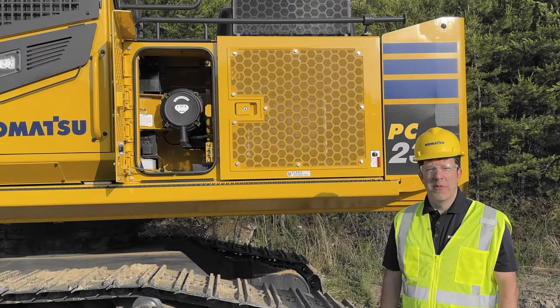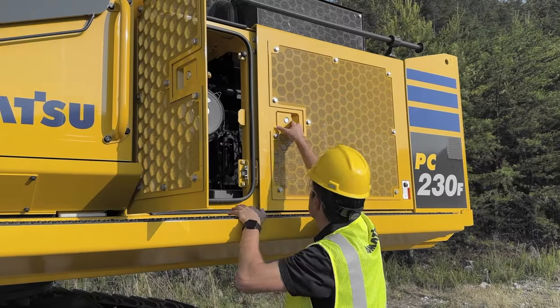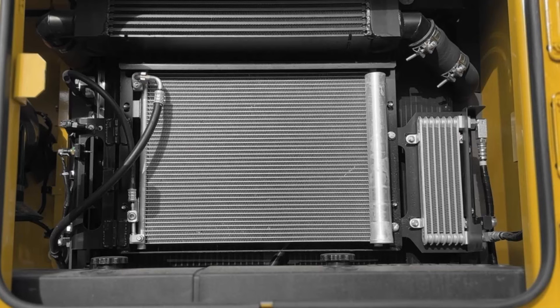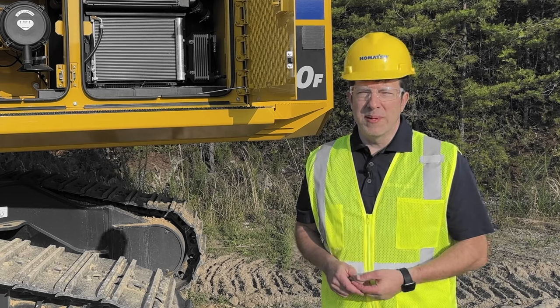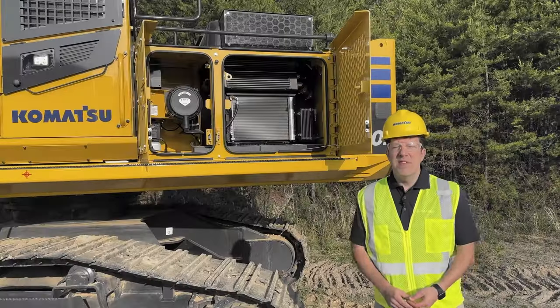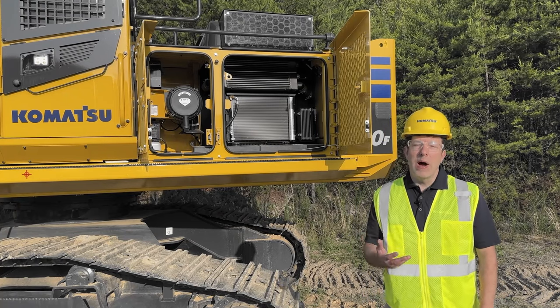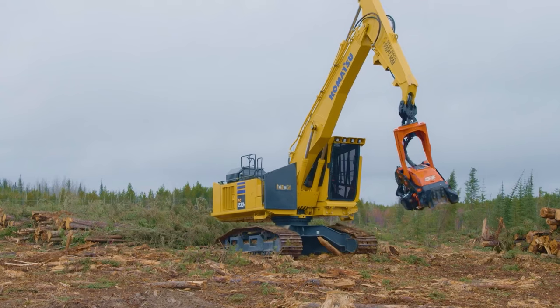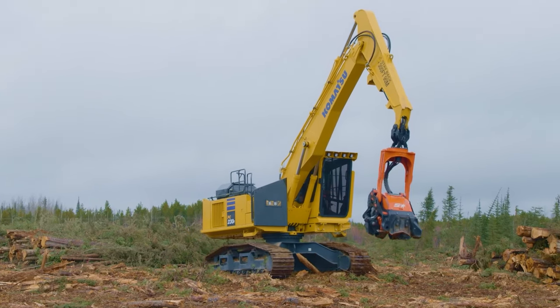Let's talk about the debris management system and the heavy-duty forestry guarding. The radiator is a three millimeter wide fin core, which helps you with debris management. The doors are made of quarter inch steel and heavy-duty forestry guarding is found throughout this entire machine, including the front right tree deflector, which comes standard on this machine.